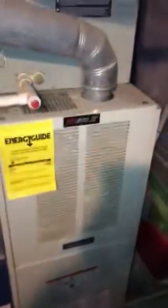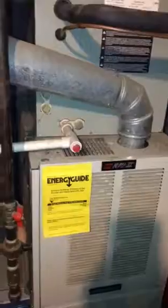We're going to do another option to replace the full system — furnace and the air conditioner. As you can see, with the furnace we are vented up and out over there.